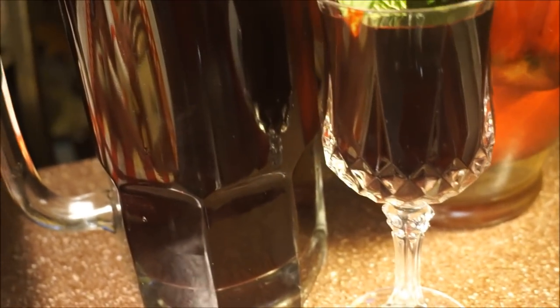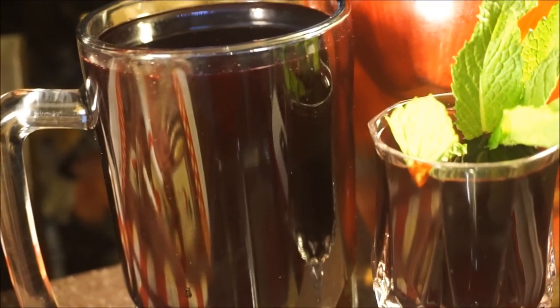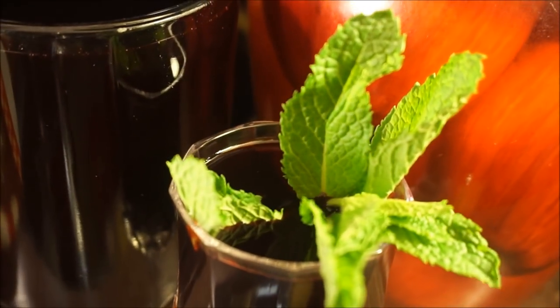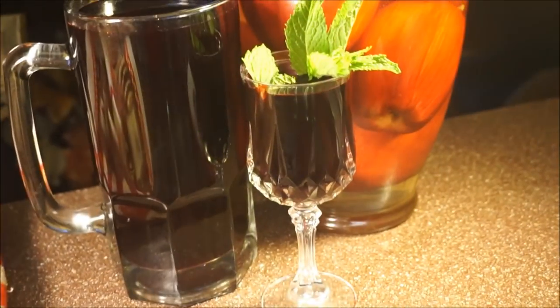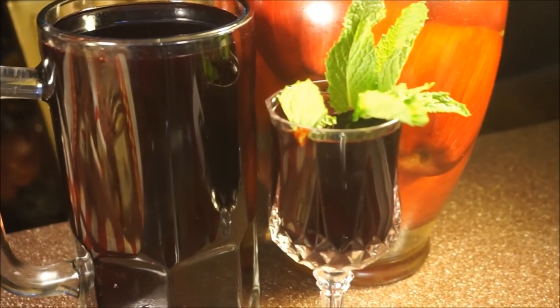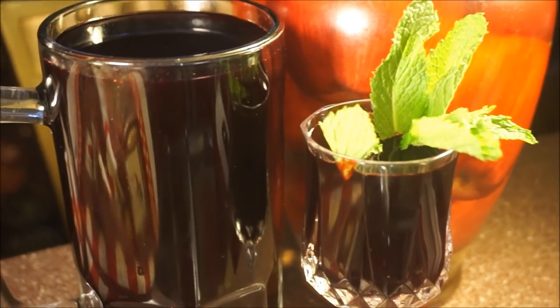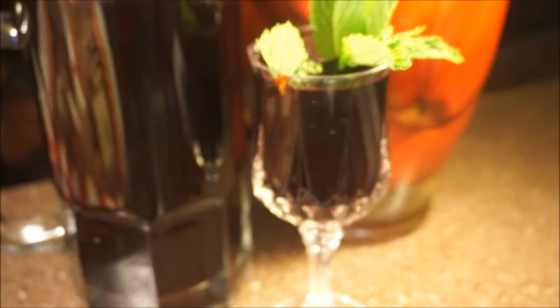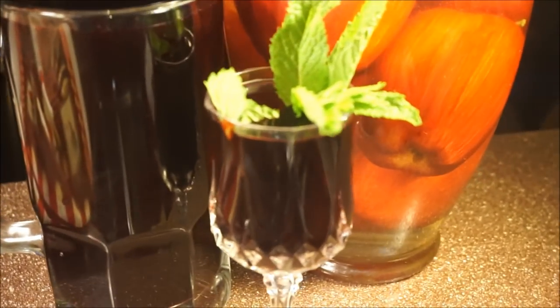If you're new to my channel, go ahead and hit subscribe. Don't forget to turn on your notification settings so you'll always be reminded with every brand new video upload. So if you want to turn up this Jamaican Christmas sorrel drink, come on and let me show you how.